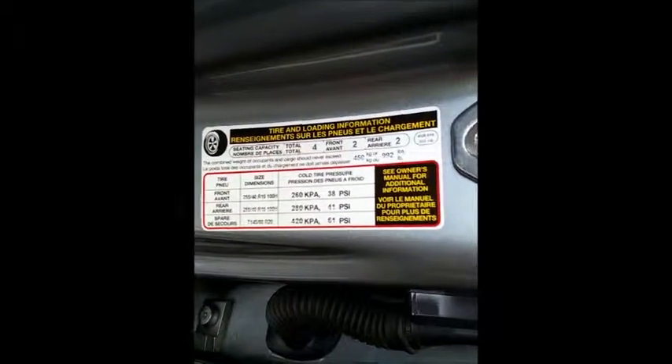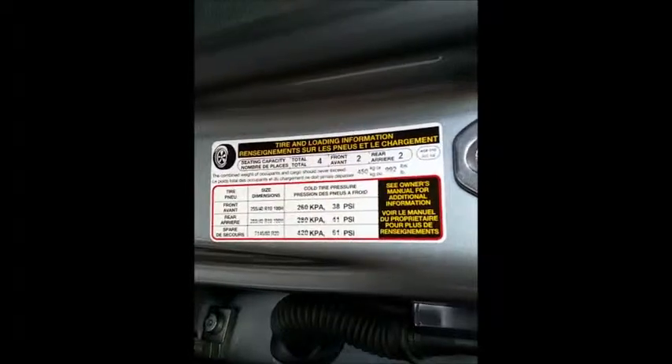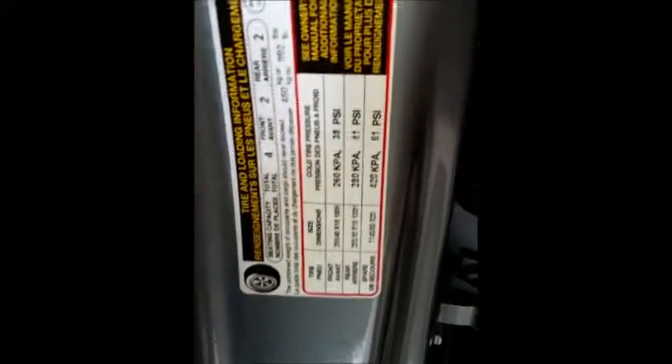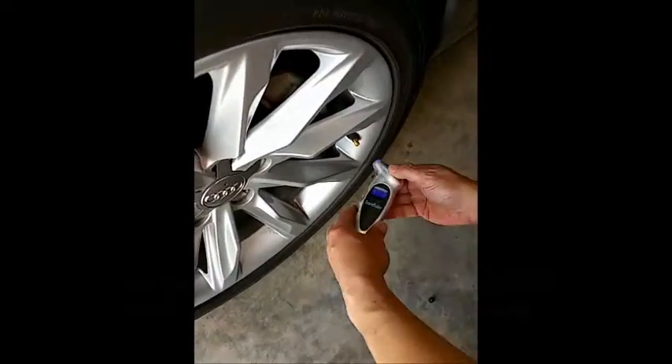Here is the reading that my tires are supposed to be at, and now we're going to go ahead and test the accuracy of it. Here's the front tire we're going to do, and it should read at 38.